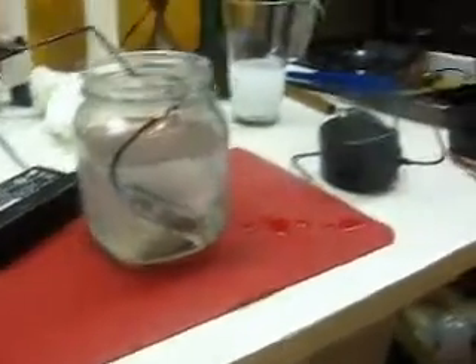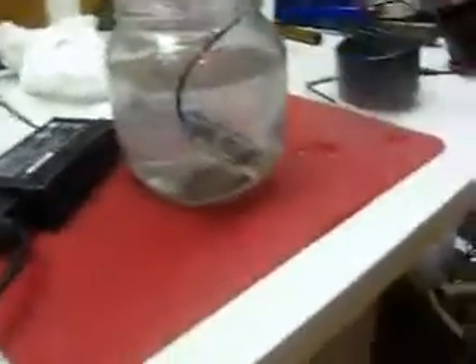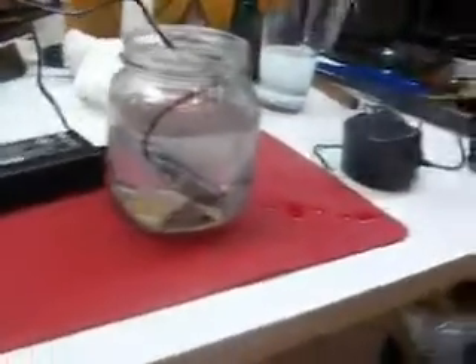That's just standard tap water, it's probably about 55 or 60 degrees somewhere around there. I'm just reaching for the plug here, I'm just going to plug this in and let's see what happens.